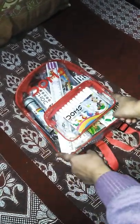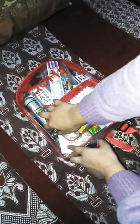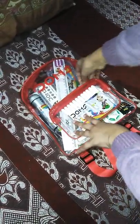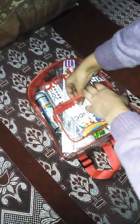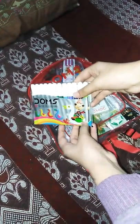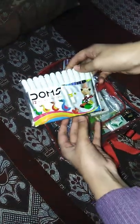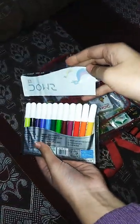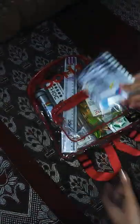First I open this small pocket of this Dom's kit. So first we find here a small packet of Dom's 12 watercolor pens. I just open it — see, these are these.